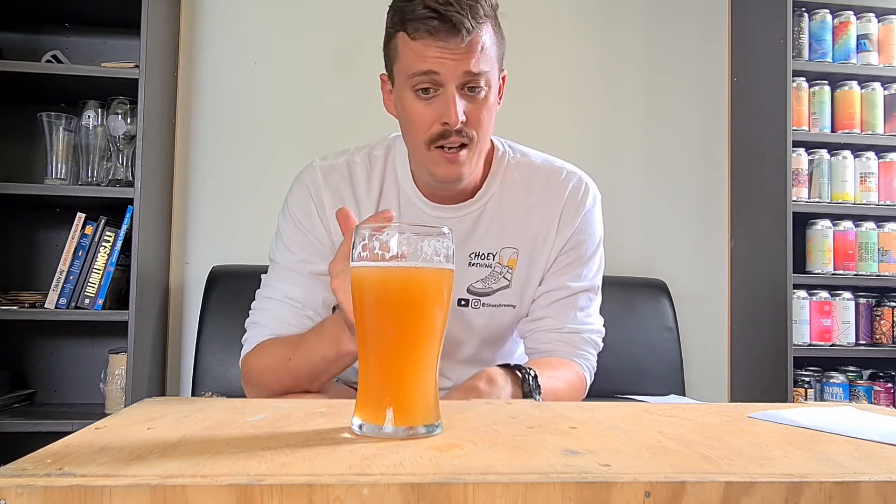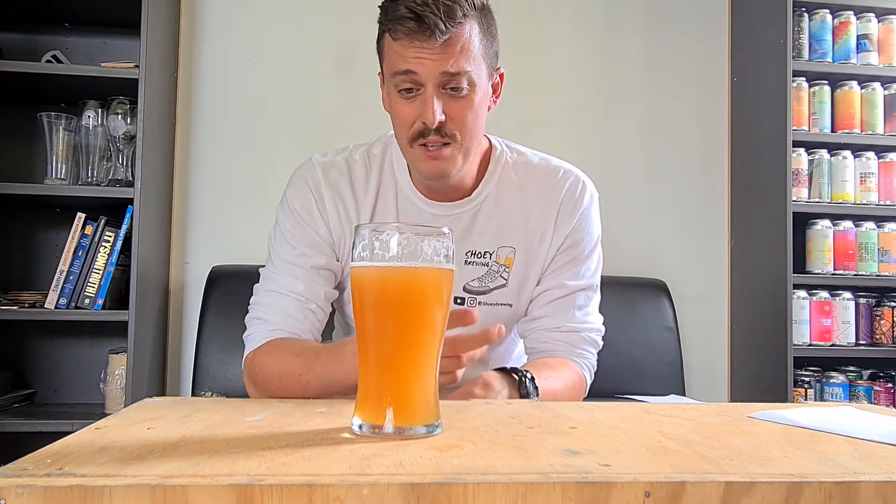Overall this beer is easy eight and a half out of ten — easily, hands down, one of my best beers. Thanks for watching, guys. I hope you've enjoyed the video.